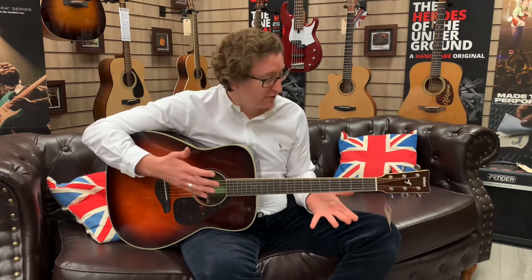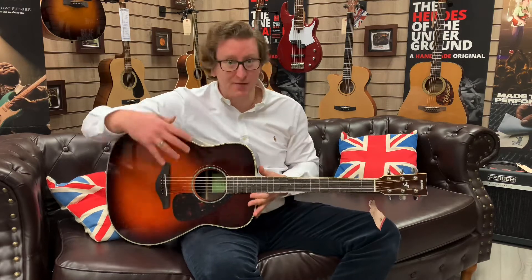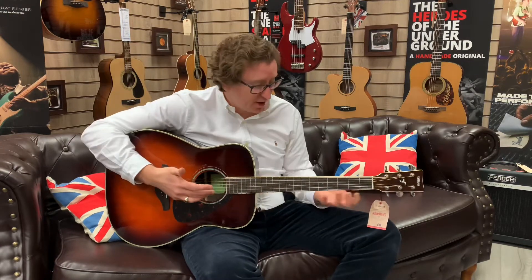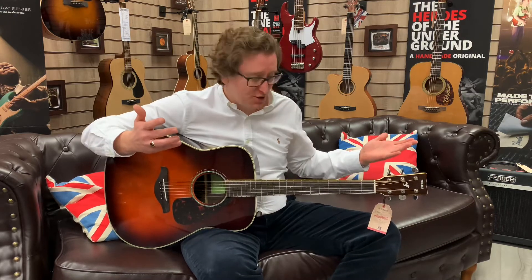It's a lovely guitar. If you're looking for something that has a great sound and great playability — this has come to us from Yamaha, it's been unboxed, we haven't set it up, we've done nothing to the neck, the bridge, the nut or saddle, and it plays great. The action, the setup out of the box, is lovely. It's just instantly playable, so that is a great benefit.